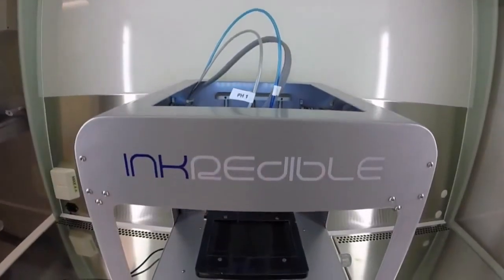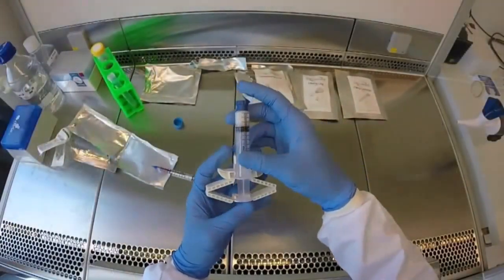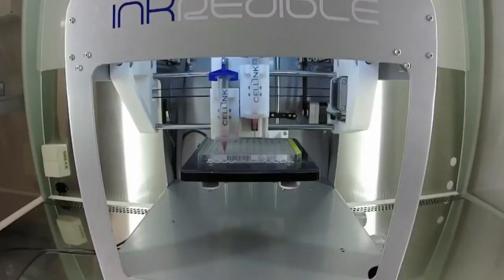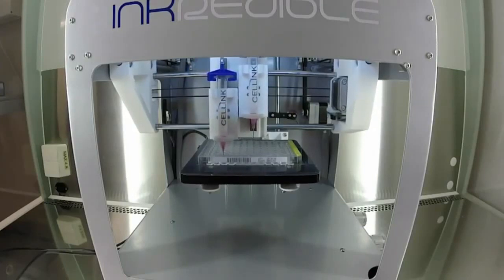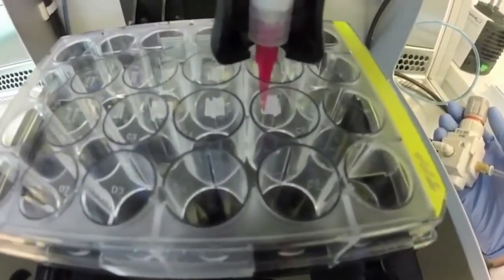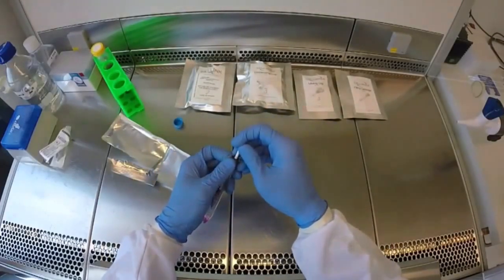What is really special about the bio-ink we've developed is its very good printing fidelity. We can print those fine lines, and the fine lines are crucial for oxygen and nutrient transport. Because if you print the full ear — like in this picture — and put cells inside, the cells will die because there's no oxygen transport. But if you make the grid structure with holes between, and the cells are sitting in that hydrogel structure, the nutrients can come. And what was surprising for us was the spontaneous vascularization — we hadn't expected that.